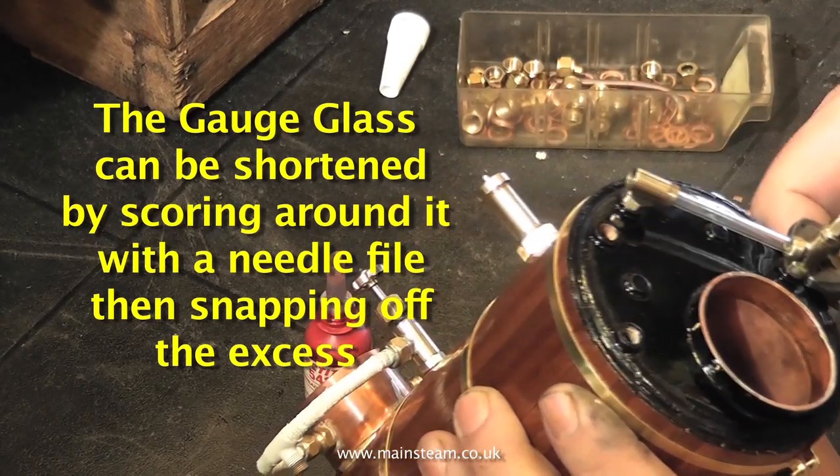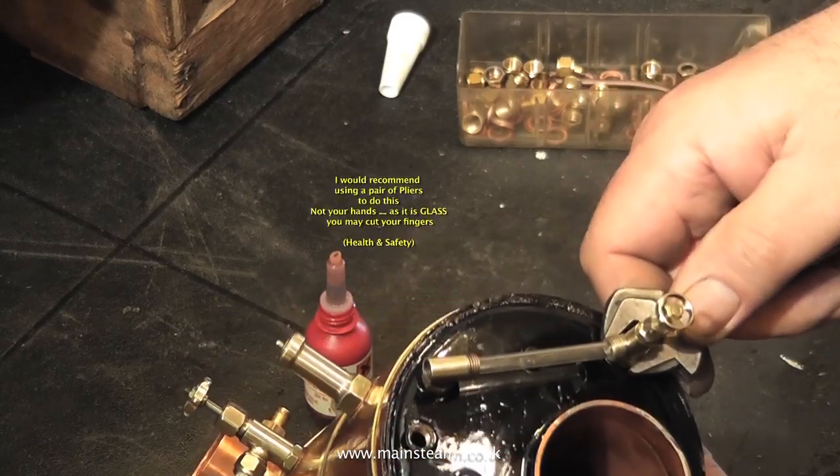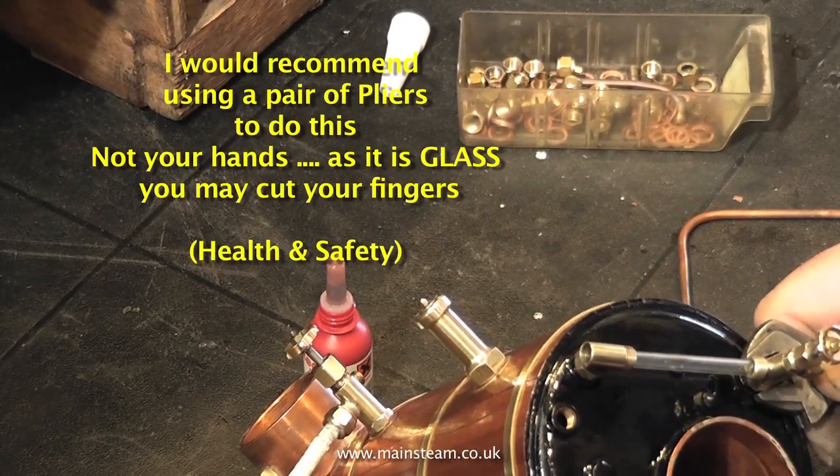But be very careful here. Don't be heavy handed, otherwise you will smash the glass. Just ease it into position at both ends. Gently does it. You need a touch like a midwife for this part of the job.